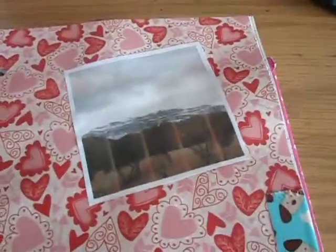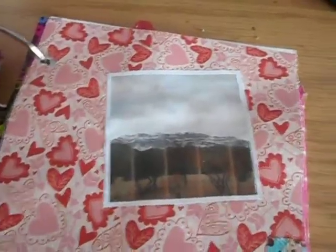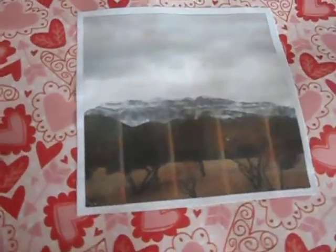One of those days we had snow — and yes, it does snow here. I took a picture of the mountains with a lot of snow on them.